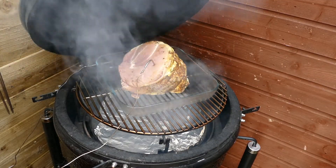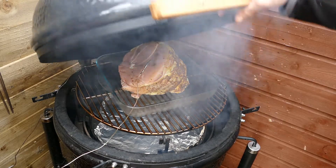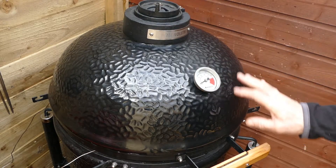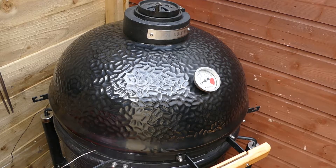We've got a temperature probe in. We'll let that take on some smoke now. I've got a bit of apple wood in — you can use cherry, but I've just used apple wood so it's not too heavy a fragrance.